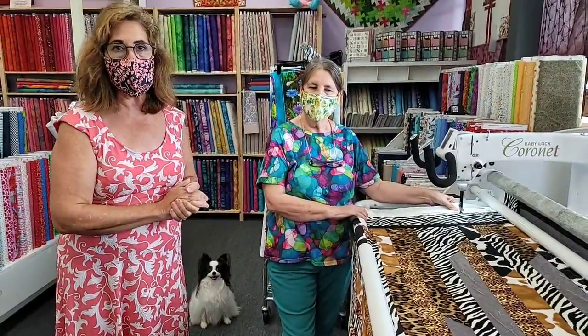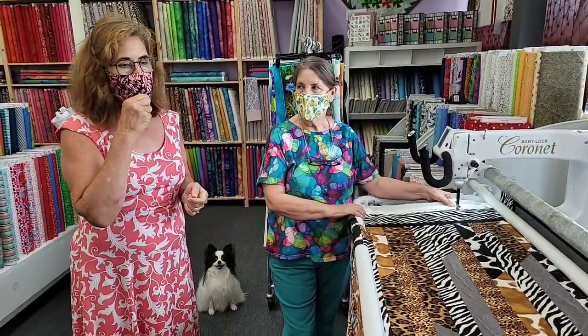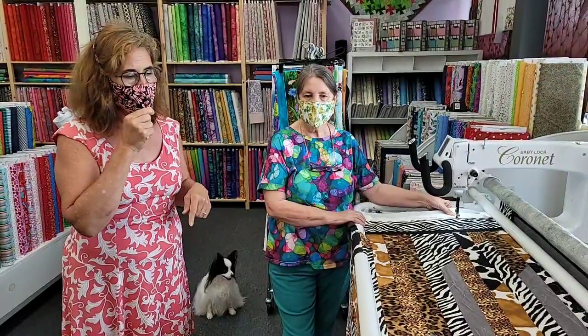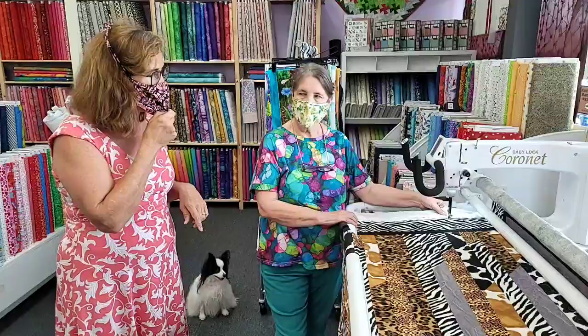So anyway, the Coronet is of course a Baby Lock machine that we sell here at Quilts and Lace. And we still are finishing up our floor model sale. We only have a couple machines left, and the Coronet happens to be one that is a floor model sale that we have a very good price on.